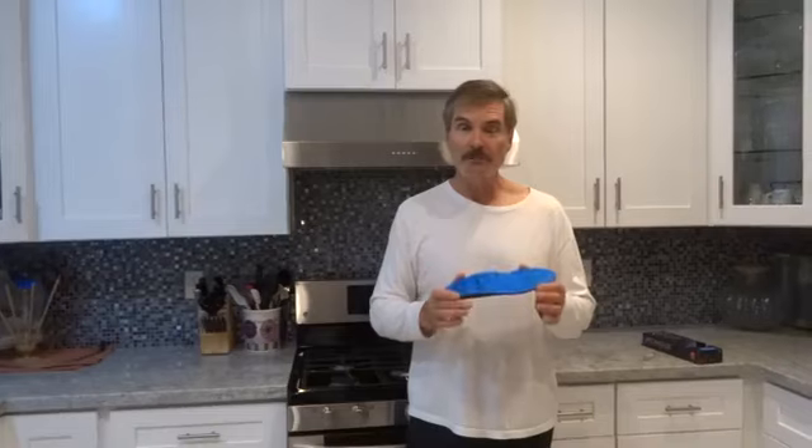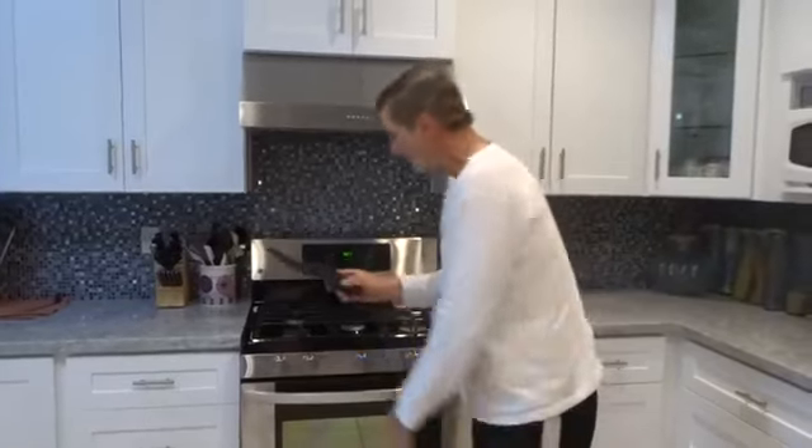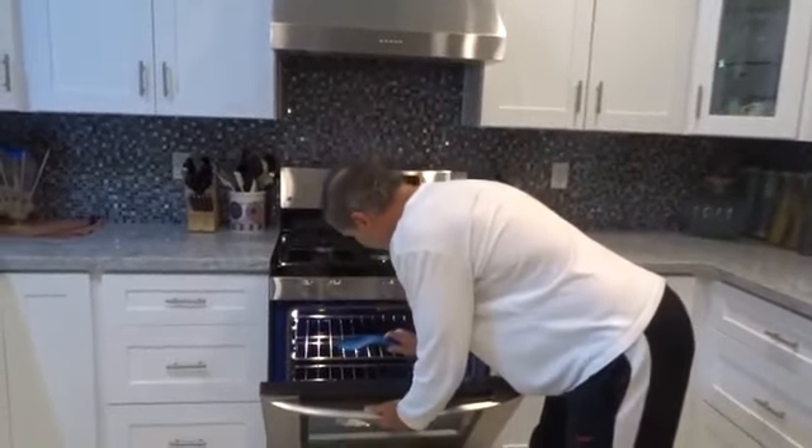What makes these insoles so special and comfortable is you heat them up in the oven to mold to your feet. Let me show you how you do that. We're going to preheat the oven to 225 degrees. Now we put the insole face up into the oven.